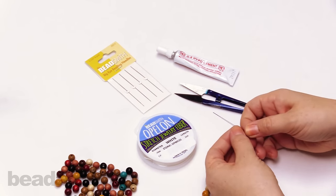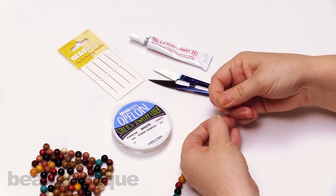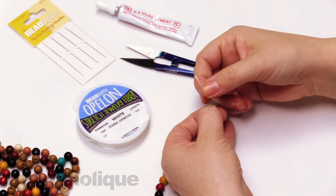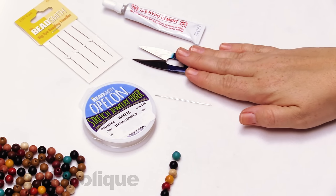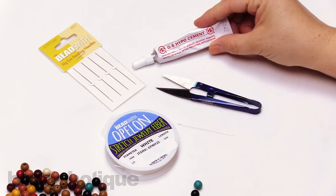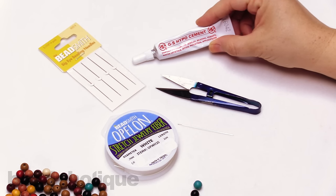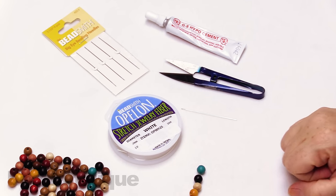Just to kind of give you a little sneak peek here, this has a really big eye. In fact, it's the whole length of the needle, so this is really great and easy for stringing. I have a pair of snips — you can also use scissors as well — and then we're going to be using a little bit of glue, and for this I recommend the GS Hypo Cement. So if you have your little supplies here, let's go ahead and get started.